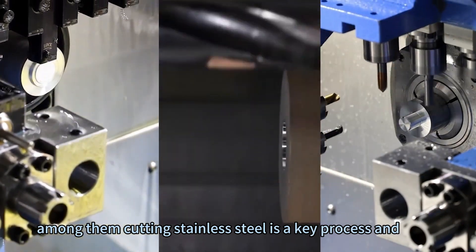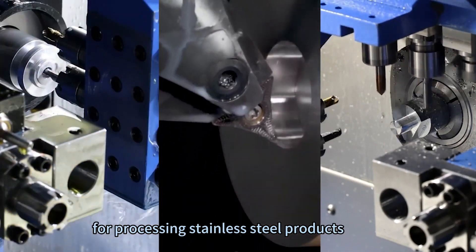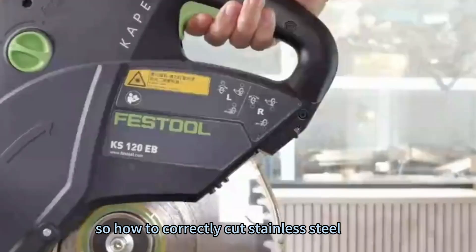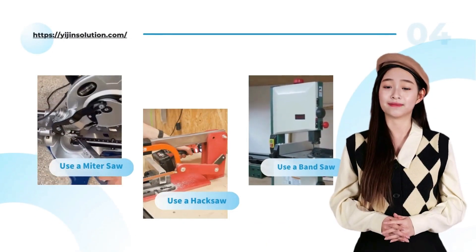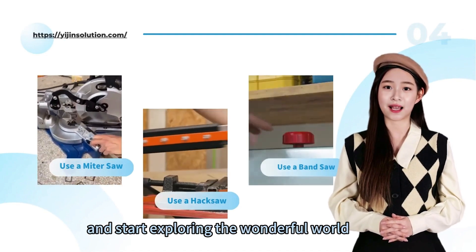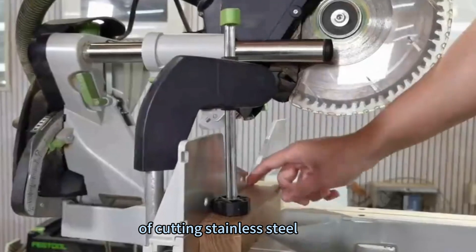Cutting stainless steel is a key process and has crucial significance for processing stainless steel products. How to correctly cut stainless steel? In this video, we will share 10 common methods. Please follow our program and start exploring the wonderful world of cutting stainless steel.